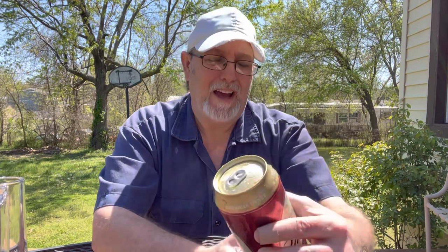24 ounce beer. I saw this — I've been looking, I've been wanting to try a single of it. This was $3.45. I don't like paying that much for this size of beer, but I want to try it. I want to see — is it worth $3.45?